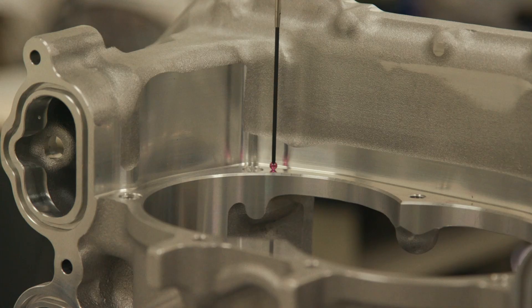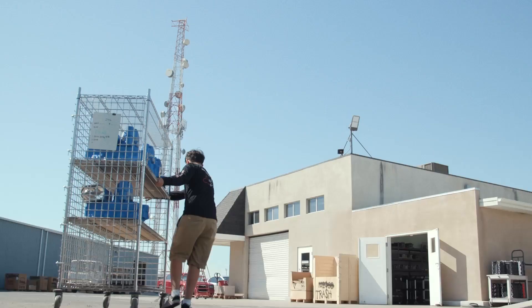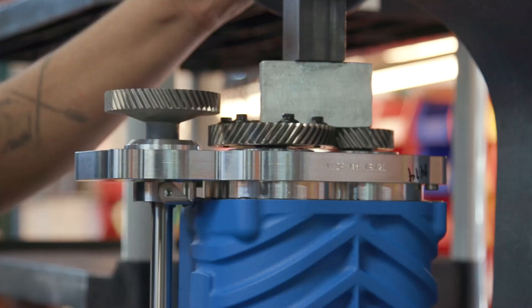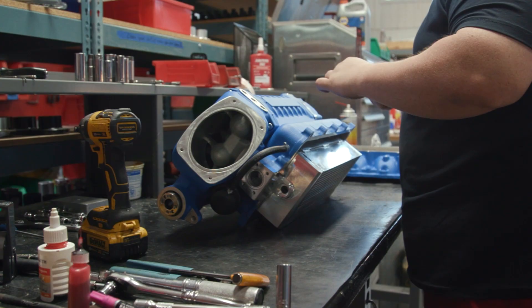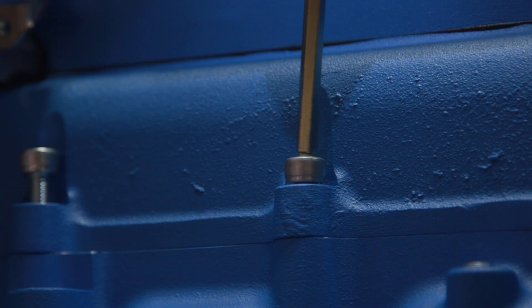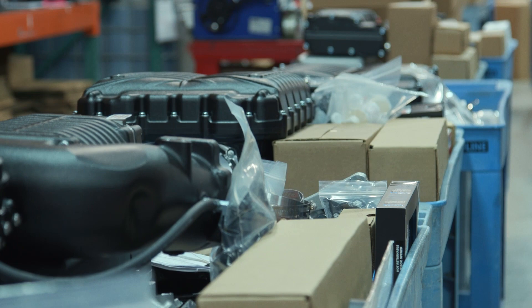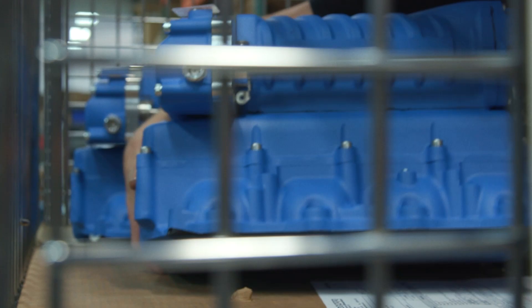Once we receive the parts, they get coated, cleaned, and then moved on over to assembly. What leaves assembly is a completed supercharger compressor. From there it goes to kit assembly, where they mate the compressor to the rest of the supercharger kit — which includes the intake manifold, intercooler cores, belts, pulleys, and everything else that makes up the kit. Once done with kit assembly, it's rolled on over to shipping where it's packed up and shipped out.